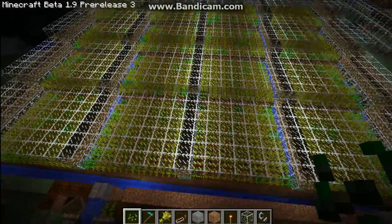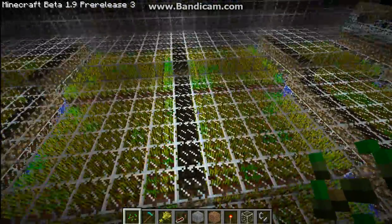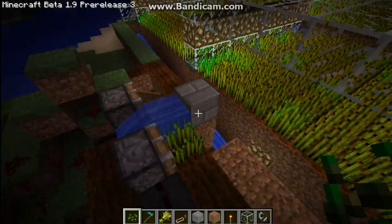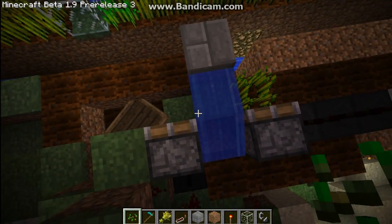Hello everyone, E-Dirt here. This is a basically automatic farm — all you have to do is plant. It works off of Etho's Bud Switch; I'll put a link in the description.